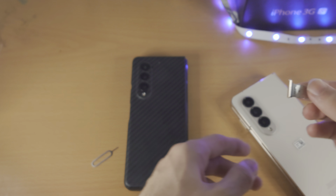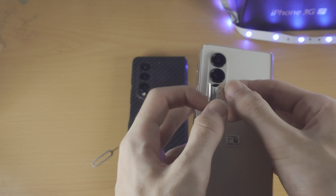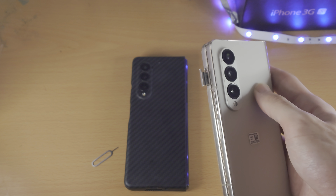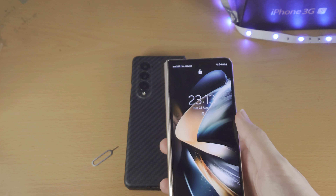Once you've done that, find the hole on the tray and make sure it's aligned with the hole in the device itself. Then push the SIM card tray in and keep pushing until everything is flush.